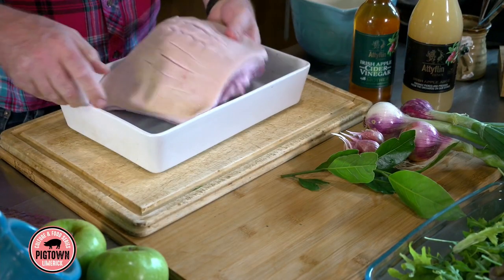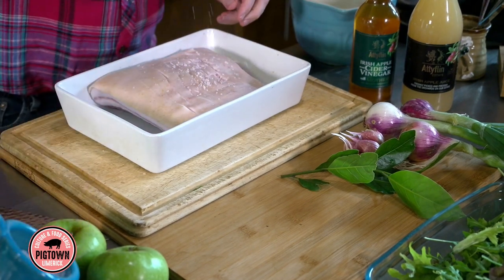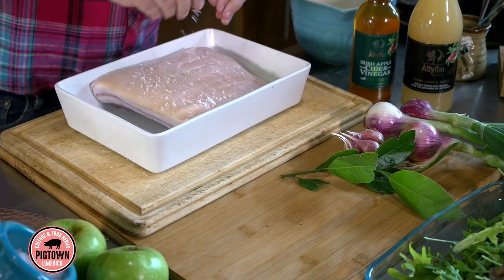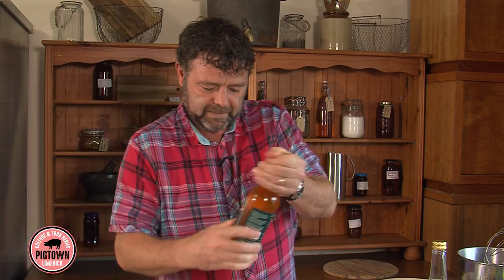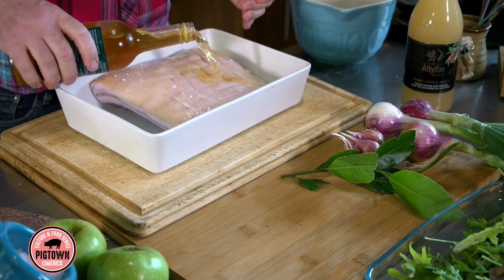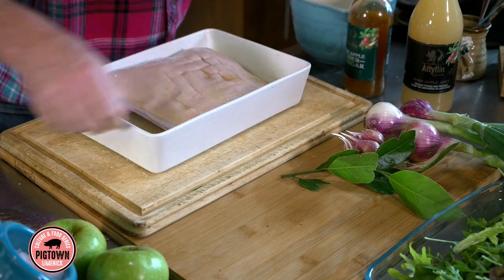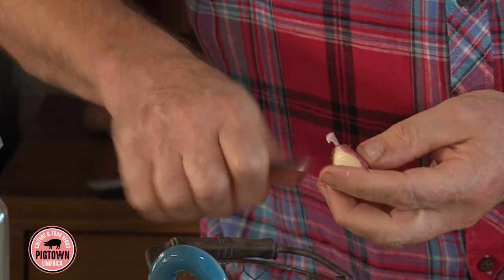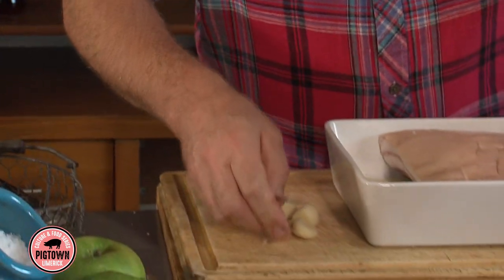She's prepared it perfectly. For this recipe, you need a little bit of salt. We're using Achill Island sea salt from Mayo. And we're using Adiflin cider vinegar, which helps to break down the fat — about 100 mls of cider vinegar. Within the vinegar, we have this lovely garlic. This is the first garlic of the year, just picked — lovely Irish produce, but you're doing an Asian style dish with it.